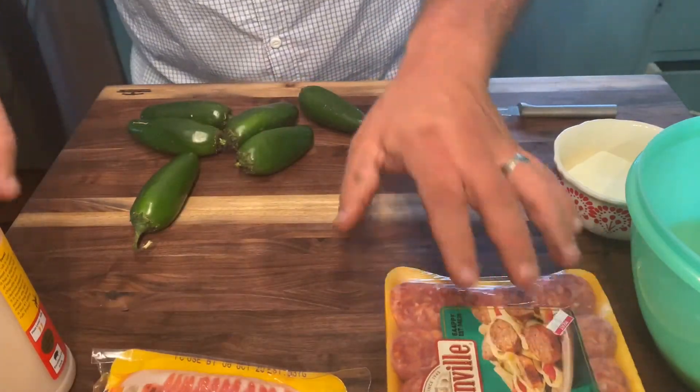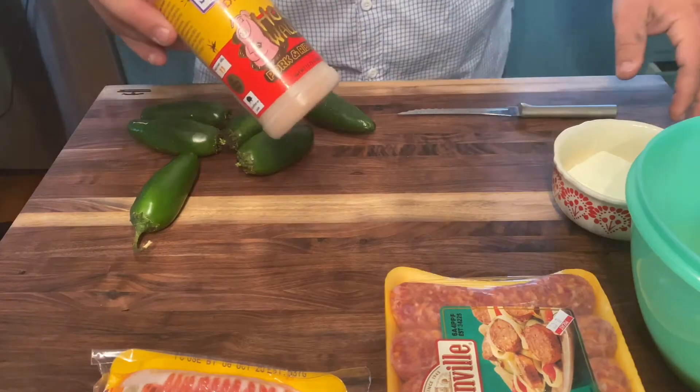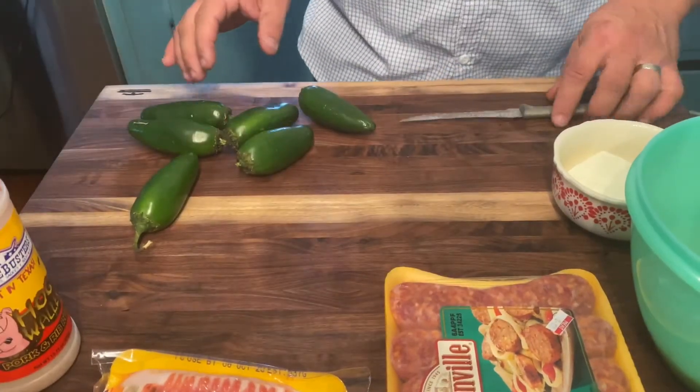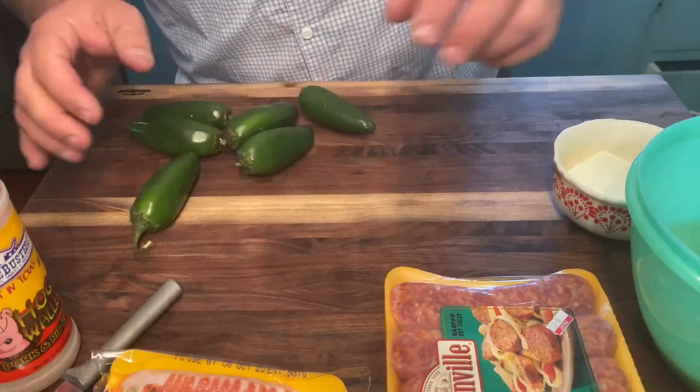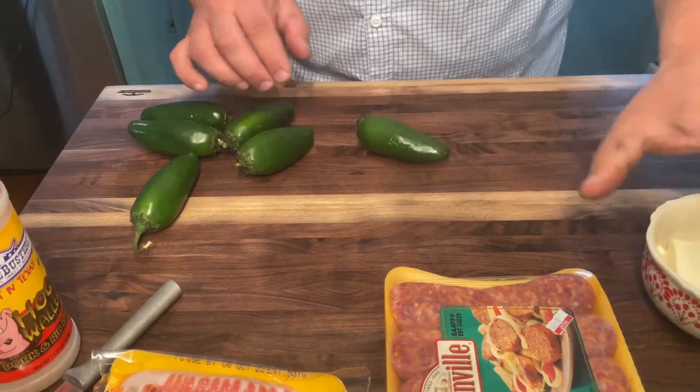And that right there should get us going. Don't forget the most important thing — you have to have Suckle Busters Hog Waller, or any kind of spice or rub that you want to use. I like that Hog Waller; any kind of barbecue rub you like would be great, but I'd recommend Suckle Busters for anybody.